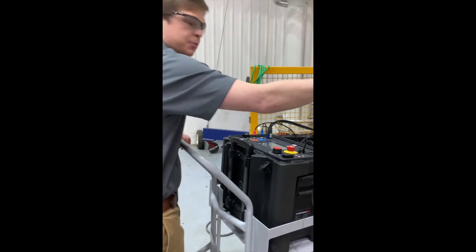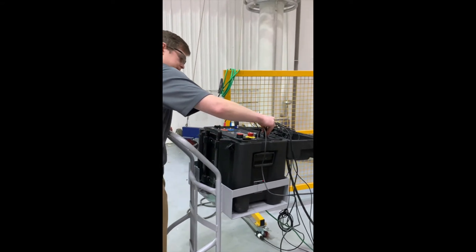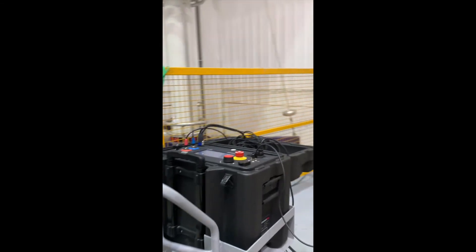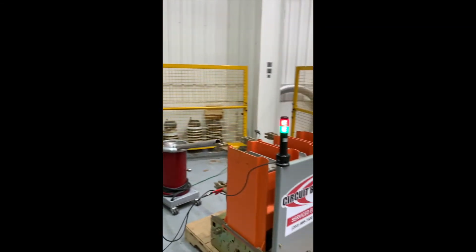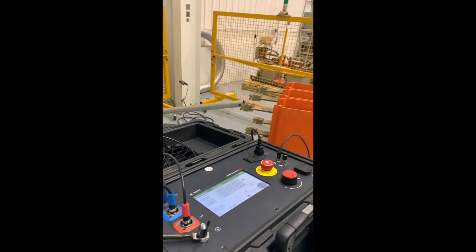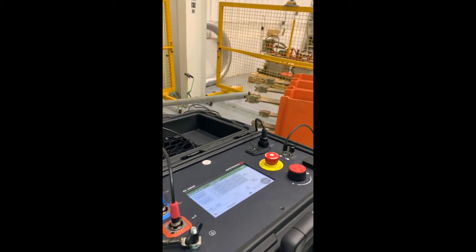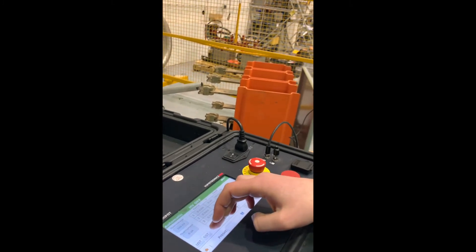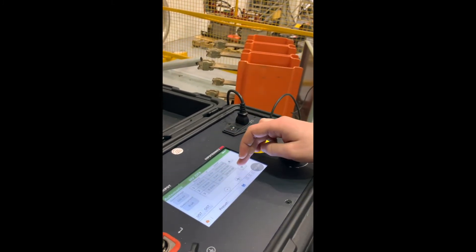Now, let's plug in the unit and start our test. Let's test in automatic mode. Once you have selected automatic mode, you will see parameters for over-voltage, over-current, the type of test we're going to be doing, and the test procedure.